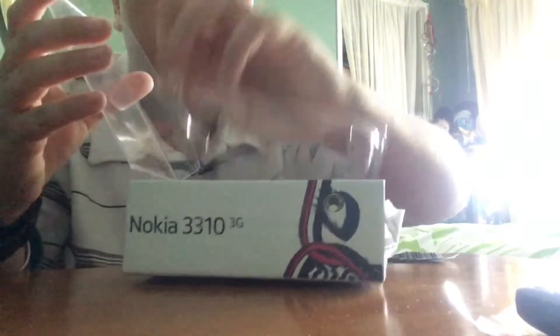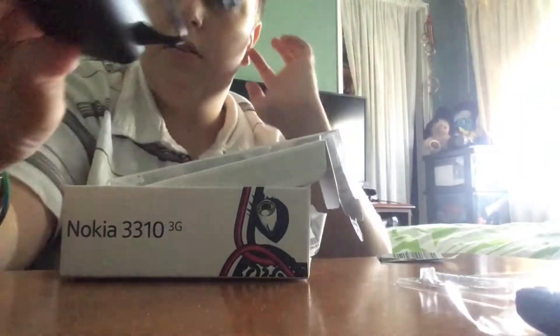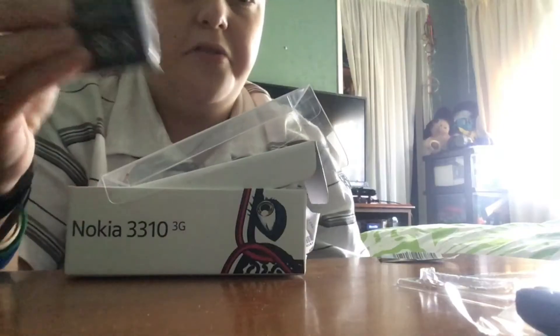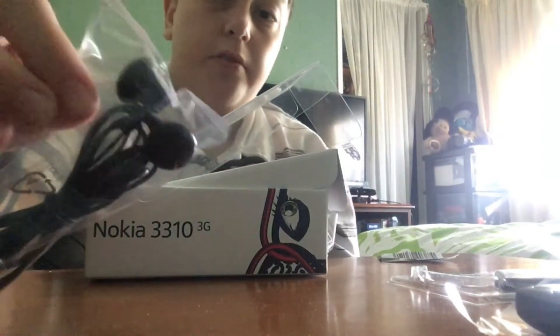Let's check out the inside contents. We've got a charging cord, which is not unusual — just the basic charging cable. We've got... last time I thought this was a spare battery, like you've got an extra one, which is pretty cool. But it's not — it's the main battery. A pair of headphones. And last but not least, we've got a quick start guide.